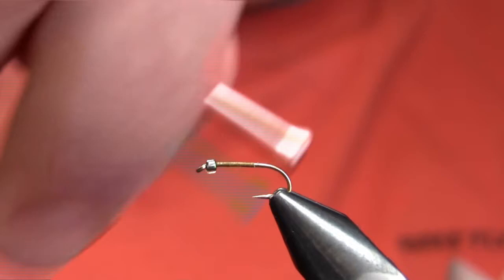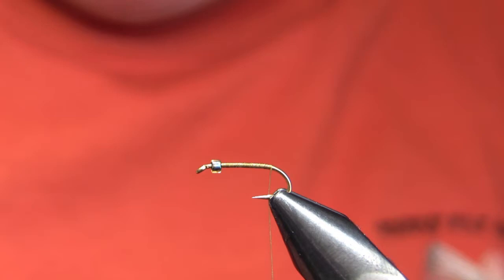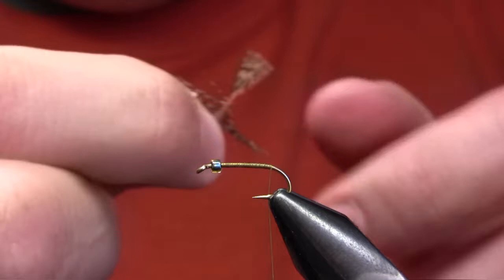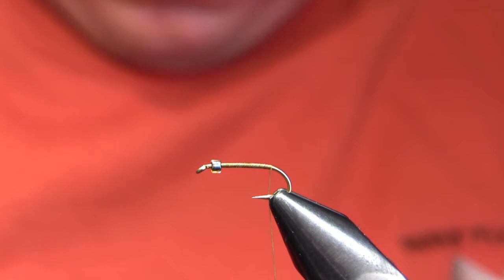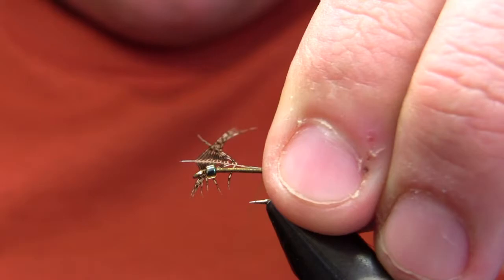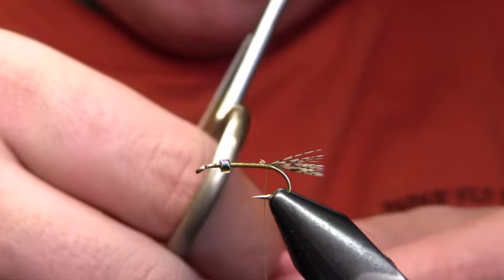My thread is size 8-aught olive, and I've just laid a thread base from the front to the back. Now my legs and tail are a partridge feather — kind of a natural brown partridge feather. I've separated the fibers there to expose the center section, which I'm going to tie in as the tail. I want that tail to extend about two-thirds of the length of the body — so a fairly short tail, unlike a mayfly. I'm going to set the remainder of that feather aside because I'm going to use that same feather to create my legs.